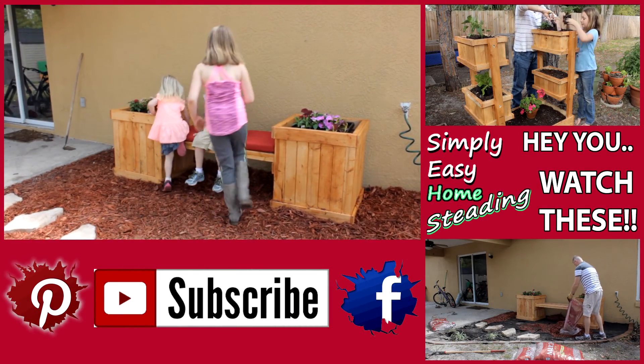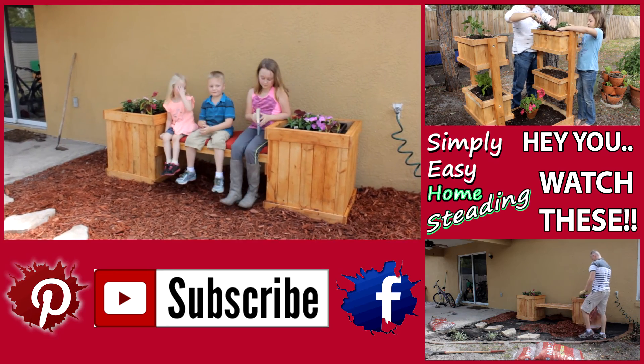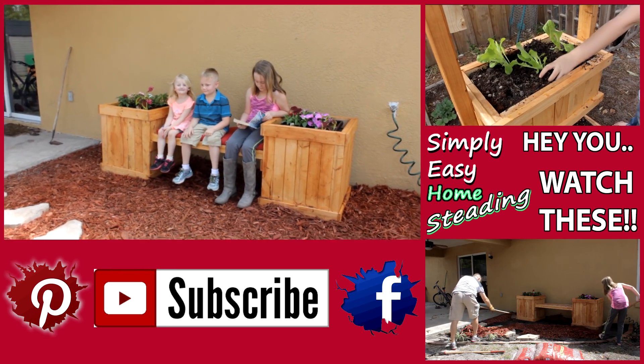Thanks for watching! Don't forget to drop me a like and subscribe if you haven't. Check me out on Facebook and Pinterest. If you liked this video, here are a couple more you'll like as well.